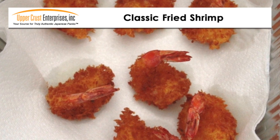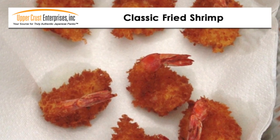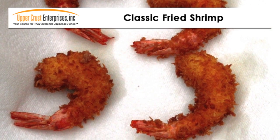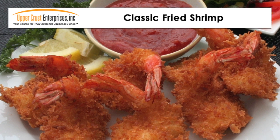Deep fry until golden brown. I have fried both butterfly and round shrimp for this recipe. Plate the shrimp with a spicy red dipping sauce.